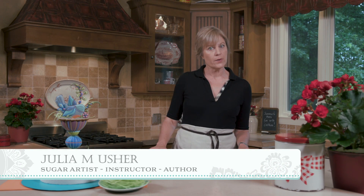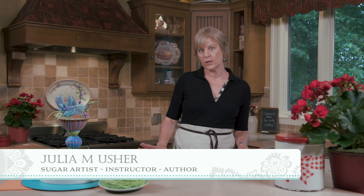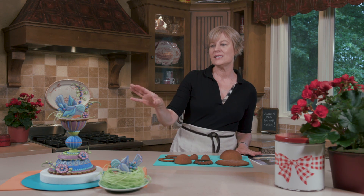Hi Julia, it's your Recipes for a Sweet Life. Welcome back. As you may or may not know, I shoot my videos eight at a time, roughly once each quarter, and each time I like to do at least one video that really wows and impresses with a 3D cookie. Today we'll be doing a 3D folk art bird nest cookie project.